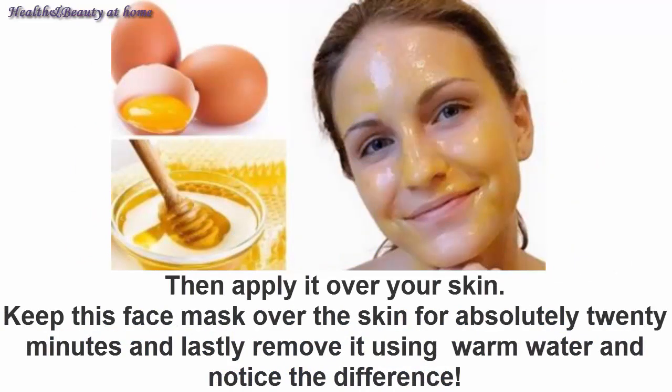Apply it over your skin and keep this face mask on for 20 minutes. Lastly, remove it using warm water and notice the difference.